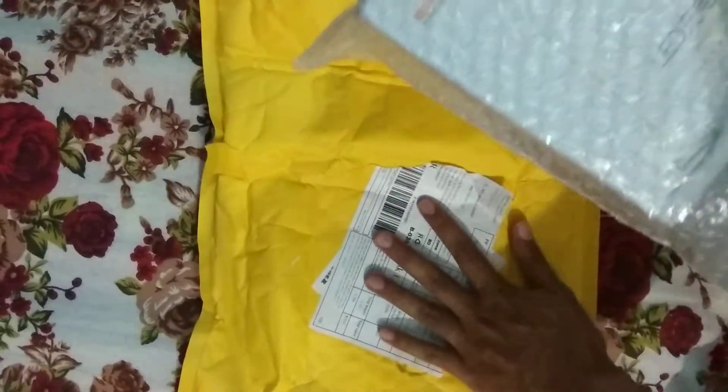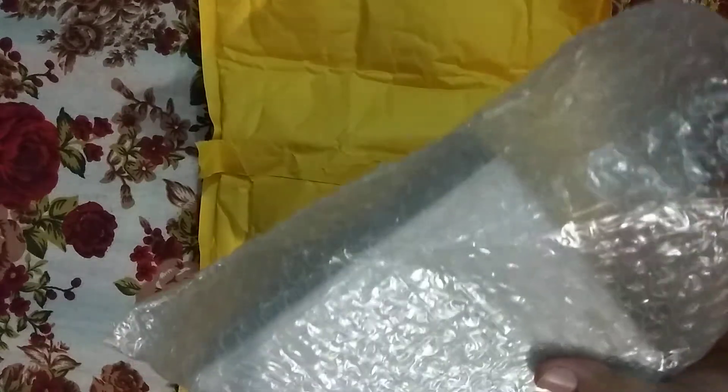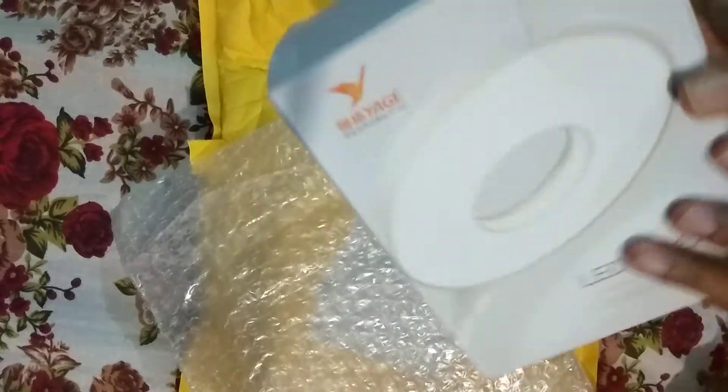The packing is very good. Our packing is very good. That is my personal experience. This is the product.